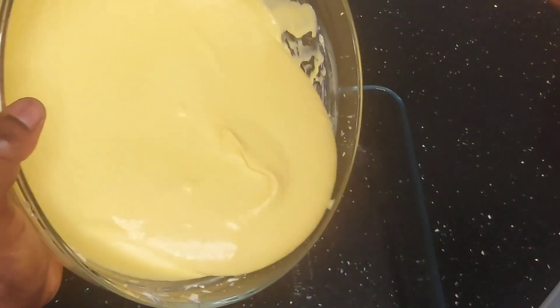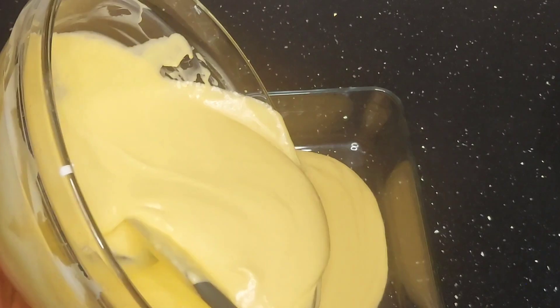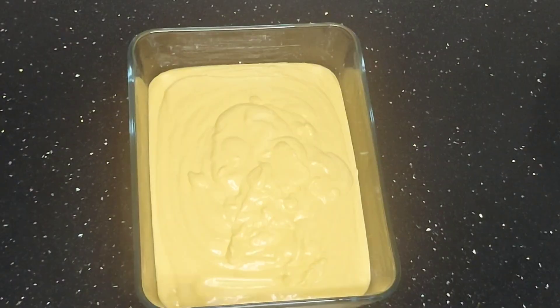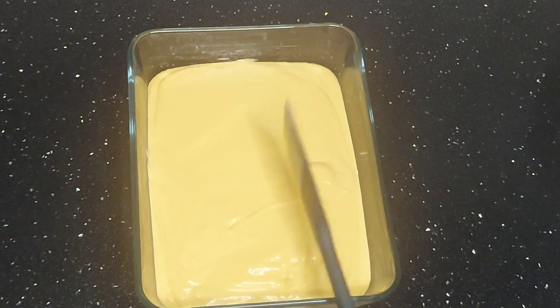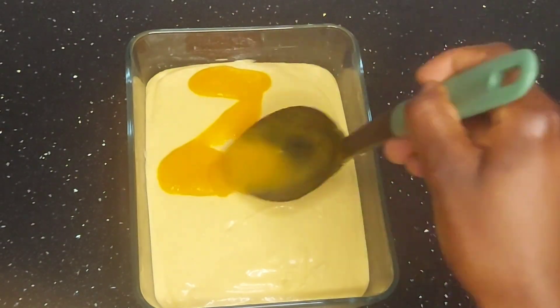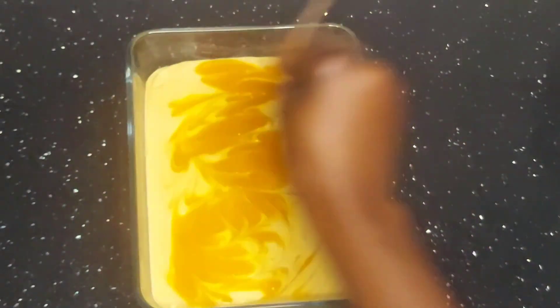Once mixed, pour the mango ice cream into a bowl or any container you have. You can also use a bread baking tin to freeze your ice cream. Use a spatula to level it out. I had a bit of extra blended mango which I put on top, then used a skewer to swirl it in.